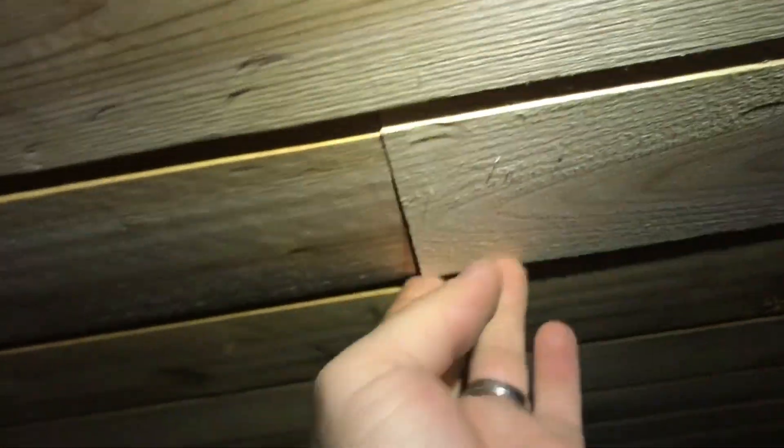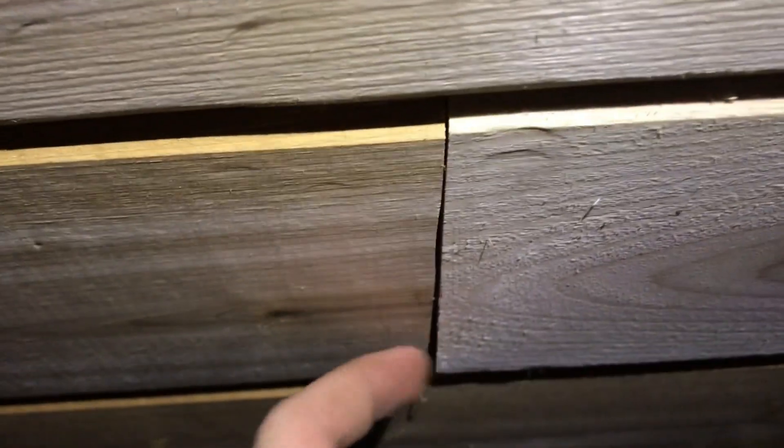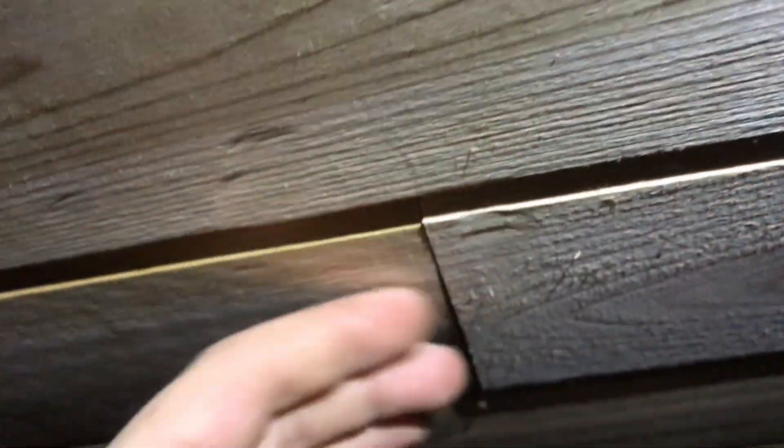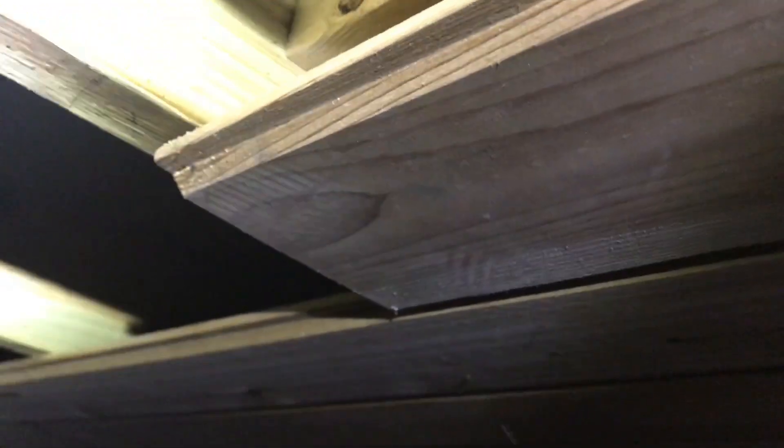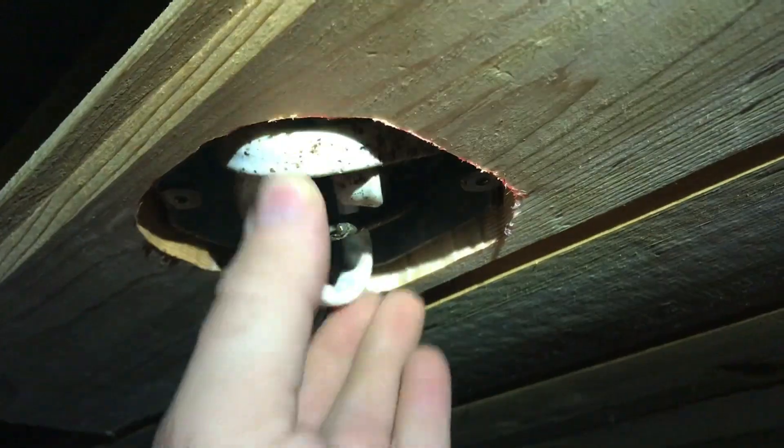Then I used a flush trim router — held it up, eyeballed it, traced the outline, and trimmed it. I kept doing that over and over until it was a good fit. To get it up here, there wasn't enough space on the edge to slide the board in and rotate it up without breaking the groove off. So I actually had to loosen this board and the one next to it, pull them down a little, wedge this one in, and drive them back up. The nails in these boards have all been worked and are probably a little loose, but they're well supported on either side.